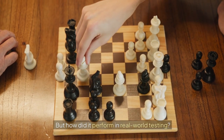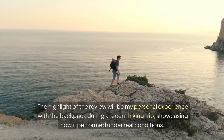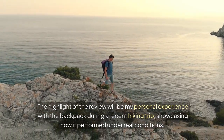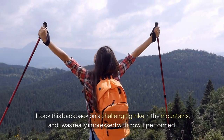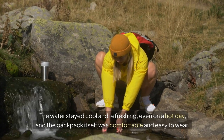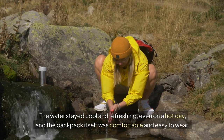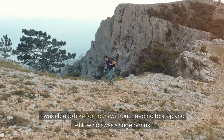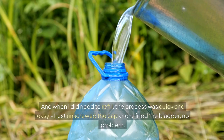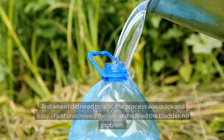But how did it perform in real world testing? I took this backpack on a challenging hike in the mountains, and I was really impressed with how it performed. The water stayed cool and refreshing even on a hot day, and the backpack itself was comfortable and easy to wear. I was able to hike for hours without needing to stop and refill, which was a huge bonus. And when I did need to refill, the process was quick and easy — I just unscrewed the cap and refilled the bladder, no problem.